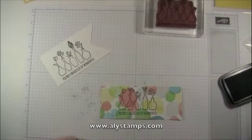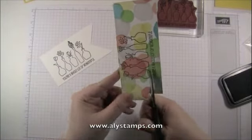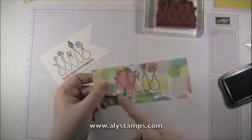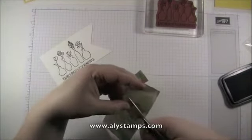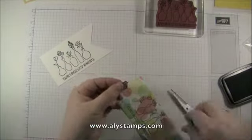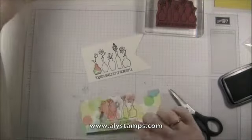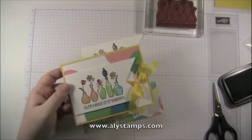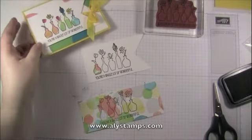Stamp it once on the die-cut banner pennant and then again on the designer paper — for that second pass I only need the face portion, so I'm not going to worry about inking up the rest of the stamp too much. Stamp it down, then go through with paper snips and cut out each of these vases. Since the image was stamped all at the same time, you've got a nice pattern progression going across the vases. Cut each one out, adhere them down onto your cardstock with Snail adhesive, and then you can color in the tops of the flowers.